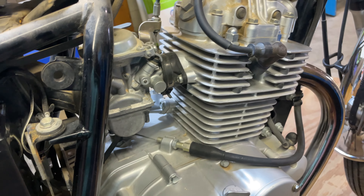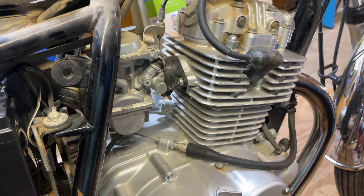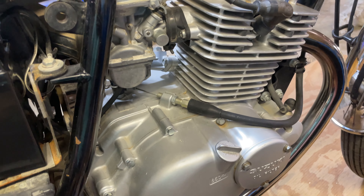It cranks over. I'll probably replace the spark plug too, just because again I have no idea. It only has 4,000 miles on it, but it has been sitting for forever.